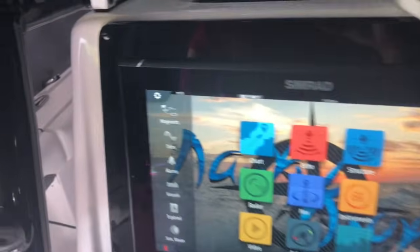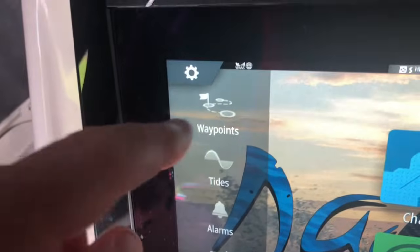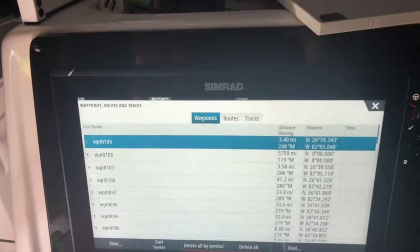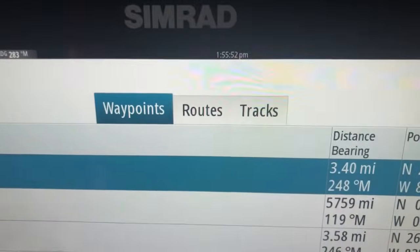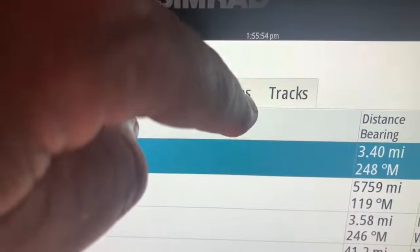What you need to do is go right up here to the top where it says waypoints. Click your waypoints. A chart is going to pop up that says waypoints, routes, and tracks. What you want to do is click routes.